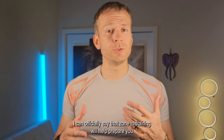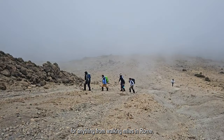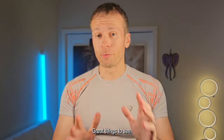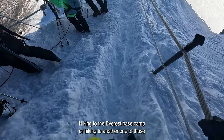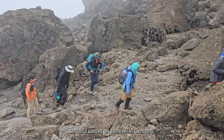I can officially say that zone 2 training will help prepare you for anything from walking miles in Rome — there's a lot of walking in Rome, great things to see — to hiking to Everest base camp or hiking to one of those beautiful castles on some hill in Germany.